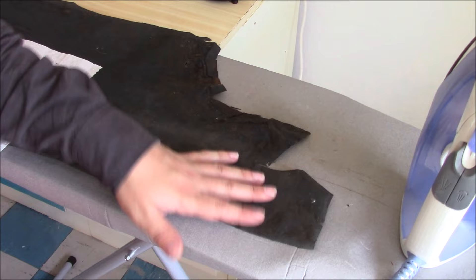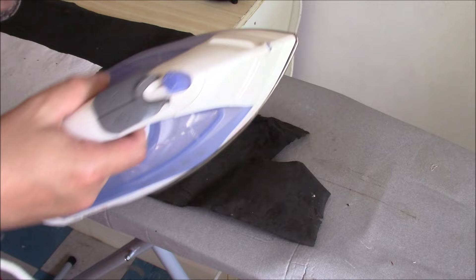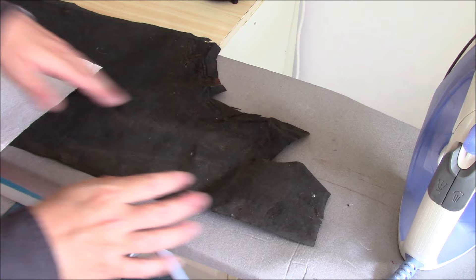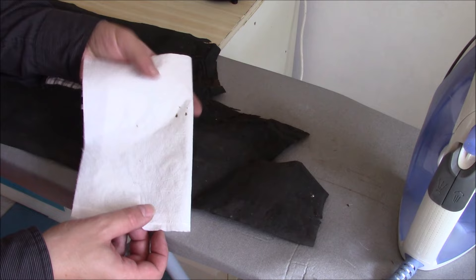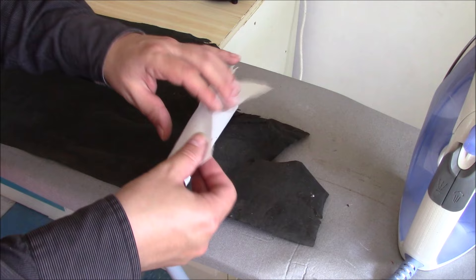You just need an iron on the dry setting — you don't need it on steam. I've got this one set to wool, so you want a moderate heat. Don't go too hot because you'll melt the plastic finish on this. Use a piece of kitchen towel just to protect your iron from any glue that might be on here. The kitchen towel soaks up all the stuff, and it also gives you a slight barrier between the iron and the fabric, preventing a bit of burning as well.